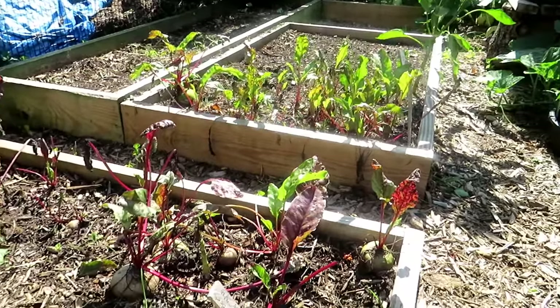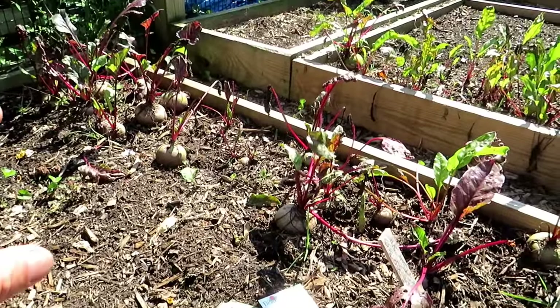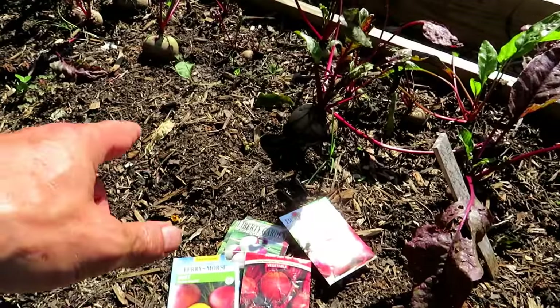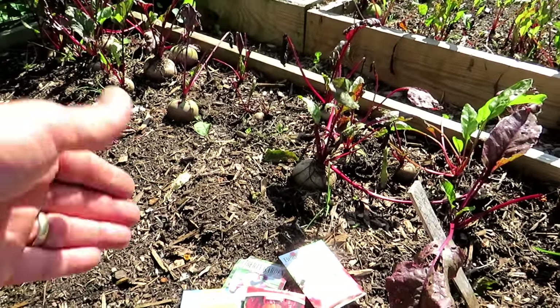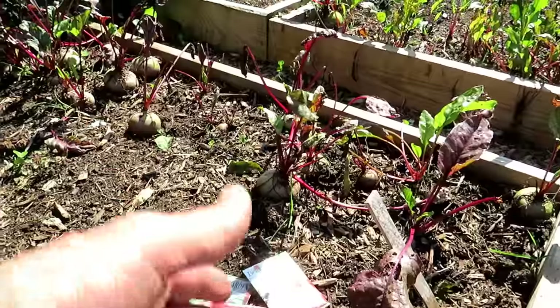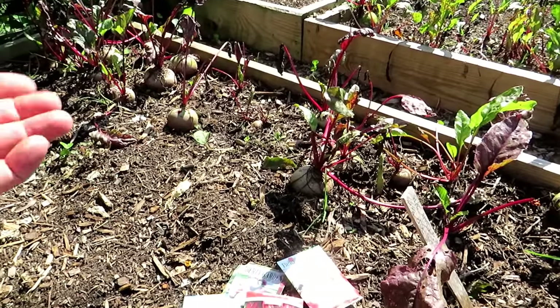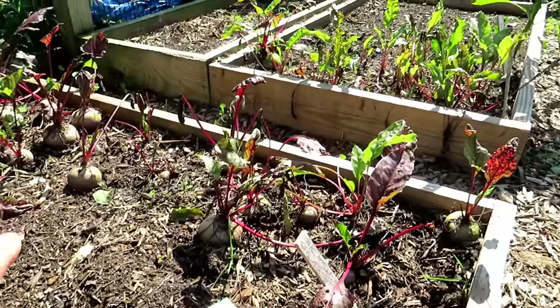The next crops I like to get in are beets and turnips or similar root crops. These are the two things I really eat — beets and purple top turnips. If you're not familiar with turnips, they're really easy to grow. I take half turnips, half potatoes — it makes a wonderful mashed potato and turnip. They're just delicious. You can also roast them, grill them, all kinds of things.